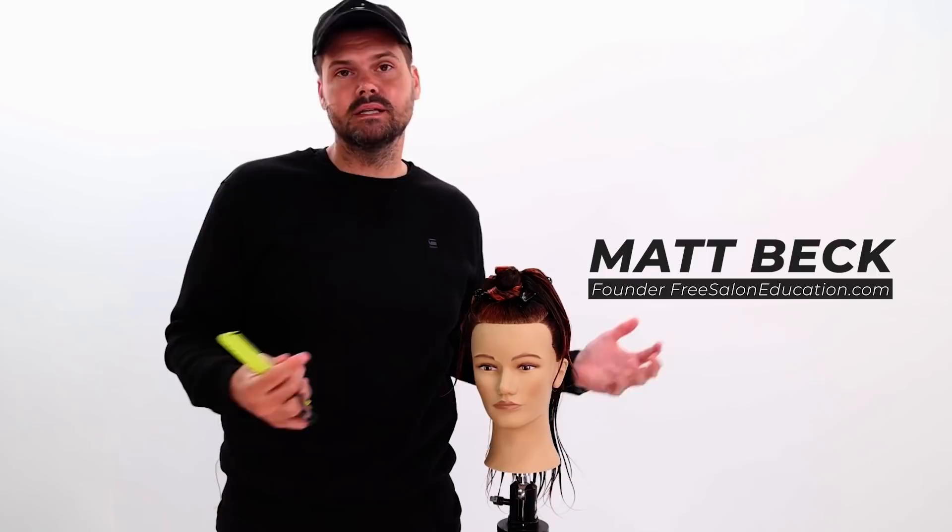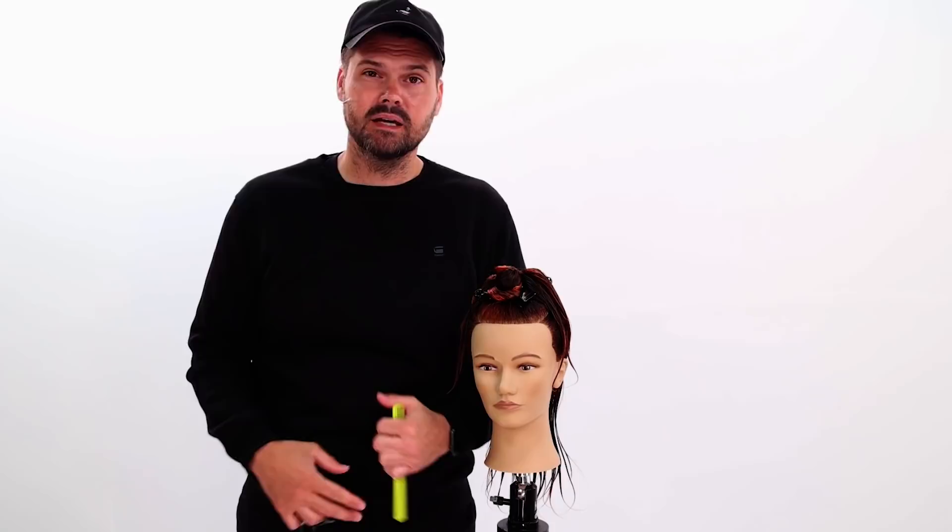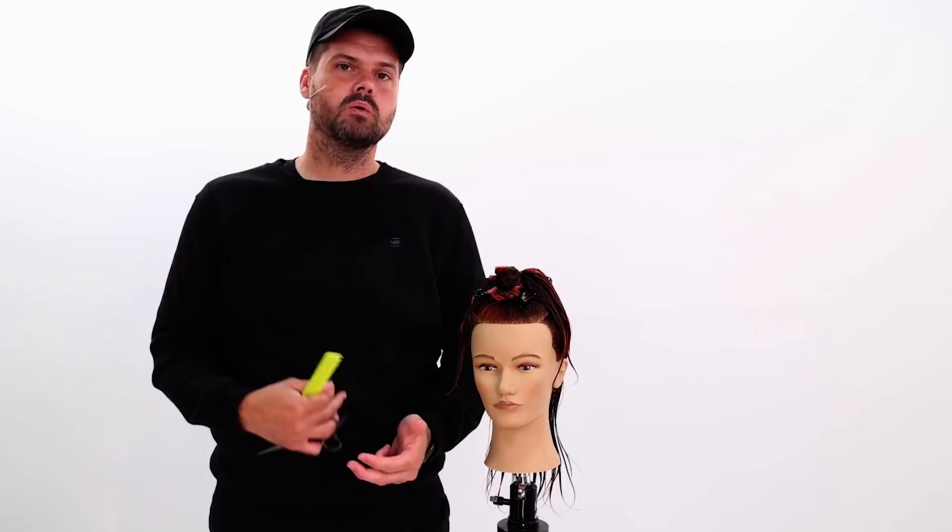Today is about condensed cutting. What is condensed cutting? It's taking sections and really condensing them down to cut more hair at once. I like these techniques for really all hair types — curly hair, straight hair, thick hair, skinnier hair. It really just depends on what you're going for.